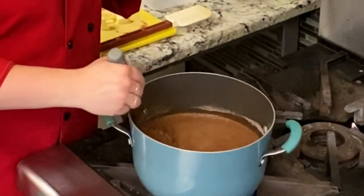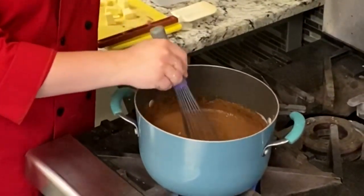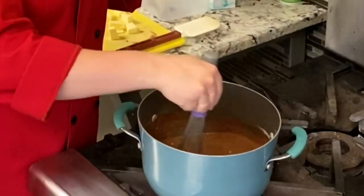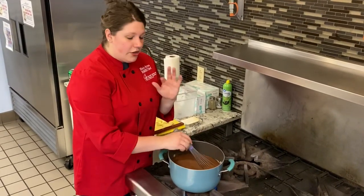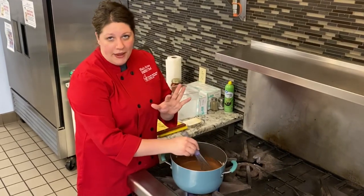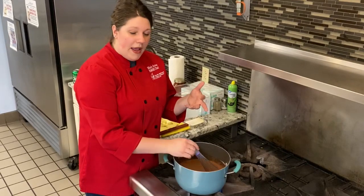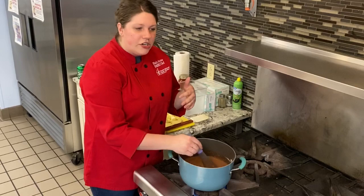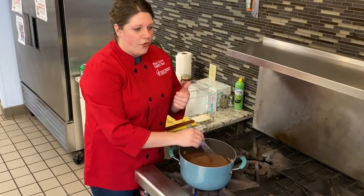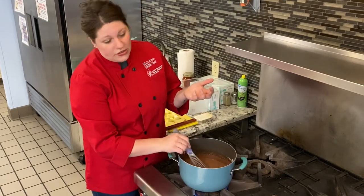The reason that we want to do it low and slow is we want this to thicken up. We want it to get a really nice thick consistency. Cornstarch — I believe you should have cornstarch in your pantry for a myriad of things. For baking of course it's great. You can also do a slurry, which is a thickening agent you use for sauces and things like that. It's also gluten-free.